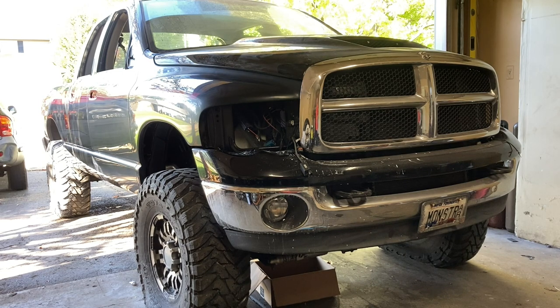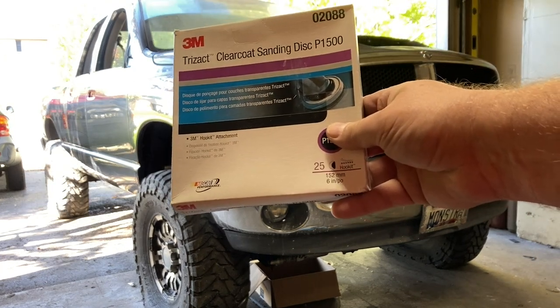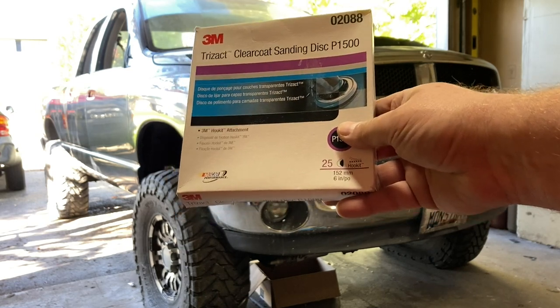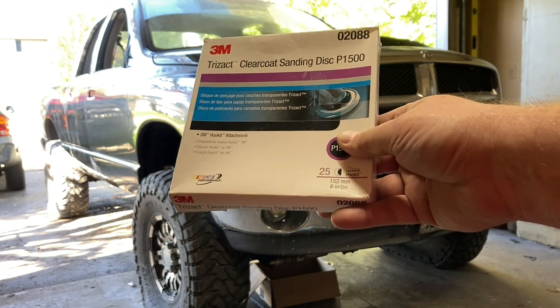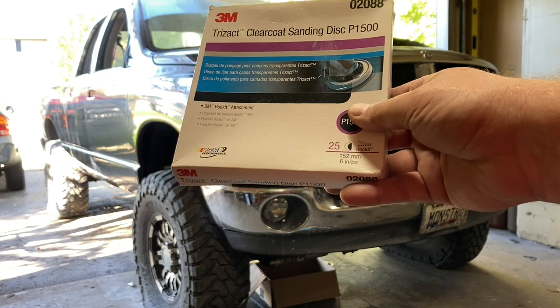I'm actually using a different product on this one. Used it once before and it's actually fantastic. Here's what it is — lifesaver. Trisac Clearcoat sanding discs, 1500 grit. Now I'm not sponsored, I'm just telling you I use this stuff. It's pretty fantastic. It's expensive.